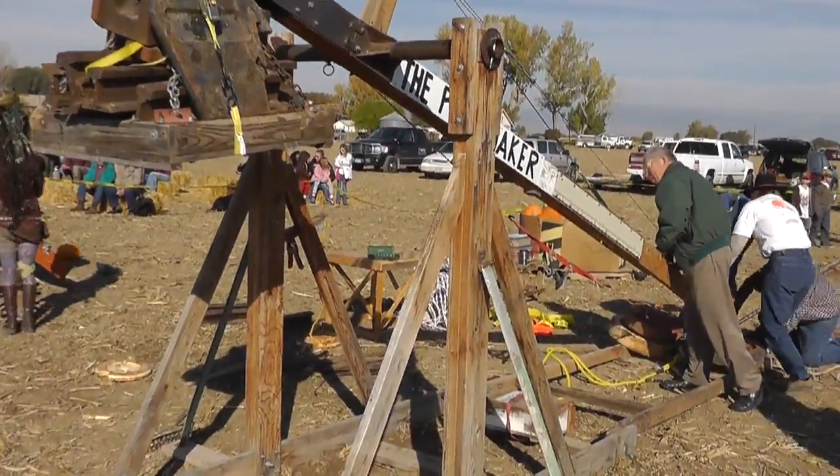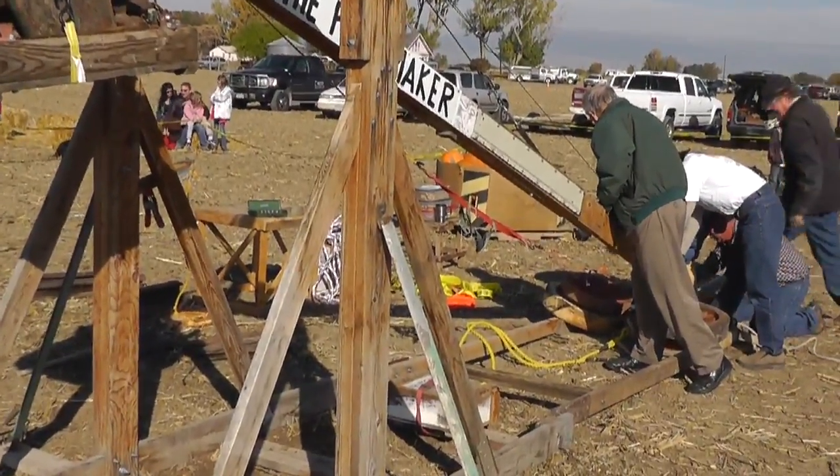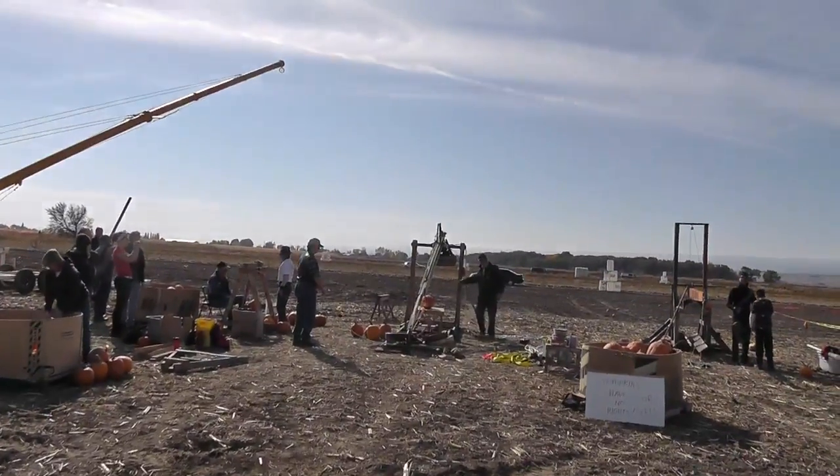These last ones that we've been shooting have been about 16-pounders or something like that, going about 200 feet. So we're going to go to a little smaller pumpkin and a little more weight in the box and start shooting some distance things now.